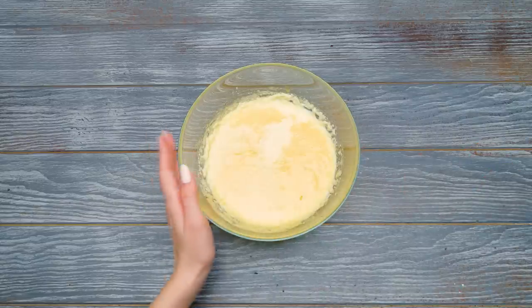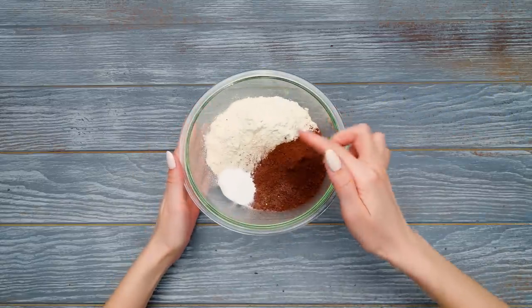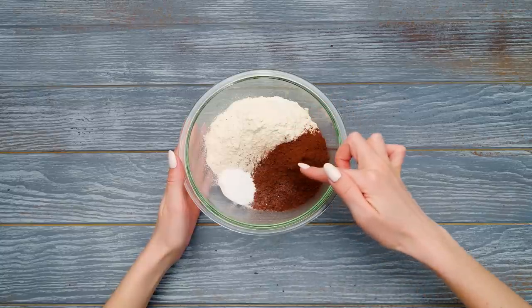Sammy, use the whisk for this! We'll let Sam do some mixing. In the meantime, let's prepare the dry ingredients. Here are flour, baking powder, and some cocoa.